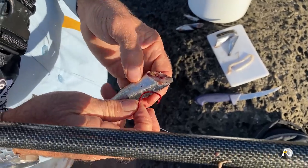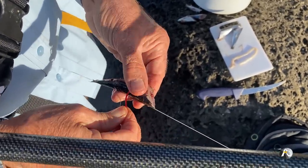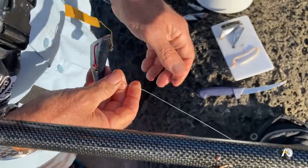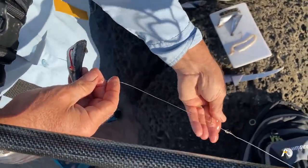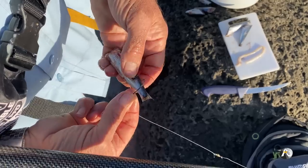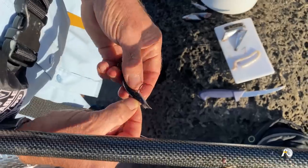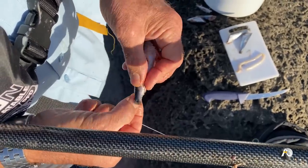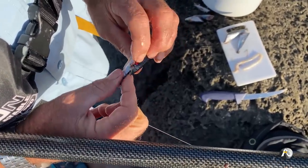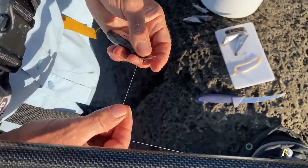The two baits I'm using are half pilchards. I've actually put a stinger on this so I'll have two hooks. I've got my main hook in there, then I'm going to pop this other hook in the top. It just gives you more opportunity to hook a fish. Then I do the half hitch around the top of the pilchard like so.